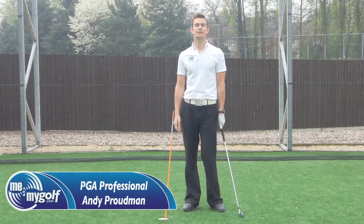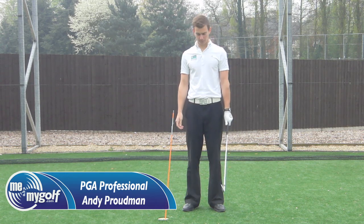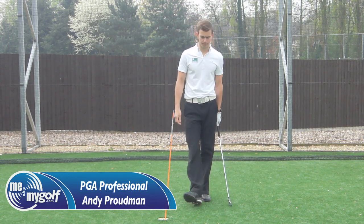Hi guys, Andrew Proudman here. Today's swing fault is sway. Now the sway in the golf swing is quite a common fault.